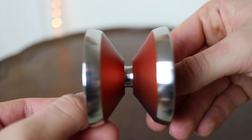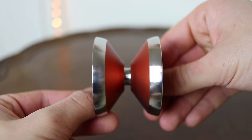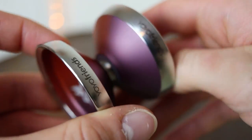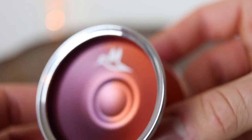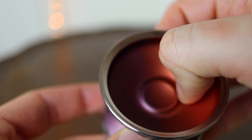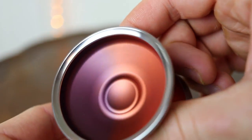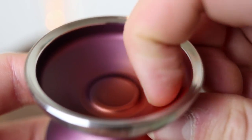The yo-yo features stainless steel rims and the body is actually 7068 aluminum, which is a really, really high grade of aluminum. The shape is pretty standard but it's a fairly angular V-shape with a pretty steep slope down to the bearing. On the rims there's little YoYo Friends printing, which I think is super dope. The cup features those giant stainless steel rims — one side has the hummingbird logo. The cup itself has a unique finger spin area with a step up to it, which you don't usually see in yo-yos.